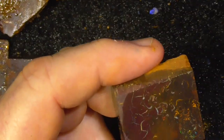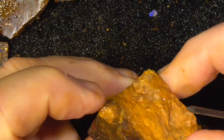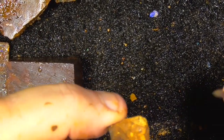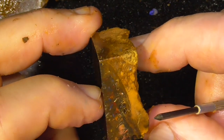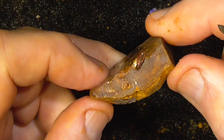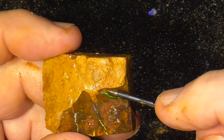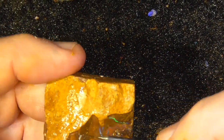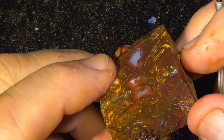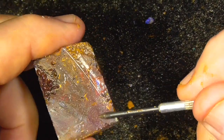Nice patterns. Green's over here. Again, colour quite often lies just under the surface. You can see here where it's coming to the surface there. So grind it off and look and see what's in there. Nice pattern. Pin fire through it.